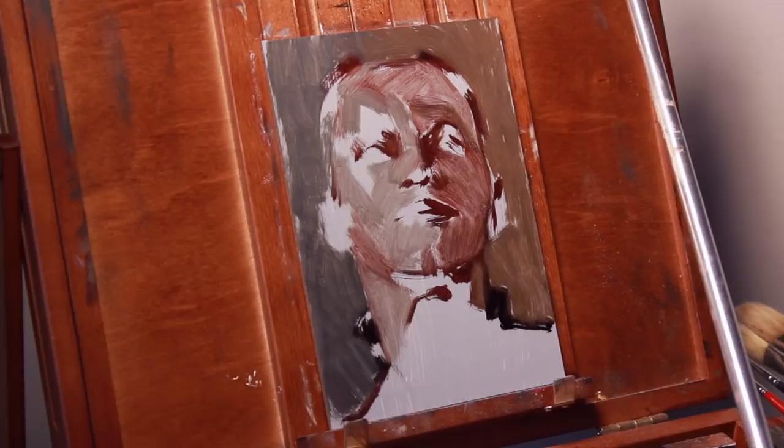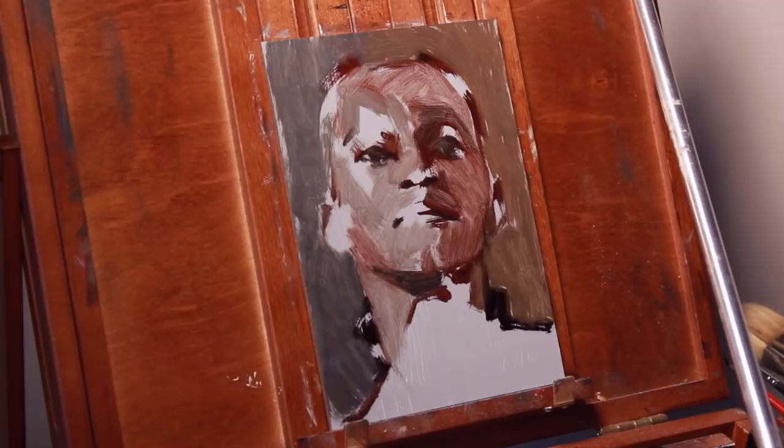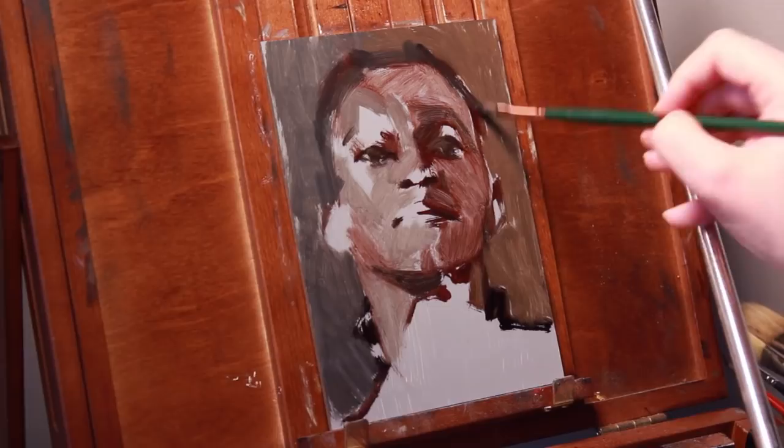So for this first study, I'm using something that's very close to the Zorn palette. Anders Zorn's famous palette relied on just four colors: white, ochre, red, and black.